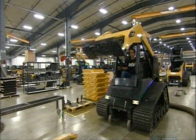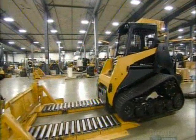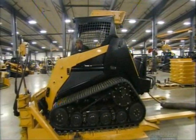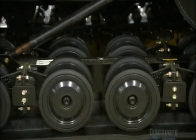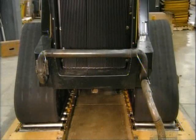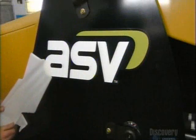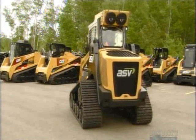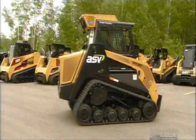A technician makes sure the loader arm works properly, then drives the track loader on a treadmill to test all the systems. He runs the engine at full speed until it reaches the appropriate operating temperature, showing that everything is working as it should. Finally, he affixes the company logo. Compact track loaders are strong and agile machines that work just as well on dry surfaces as they do in wet and muddy conditions.